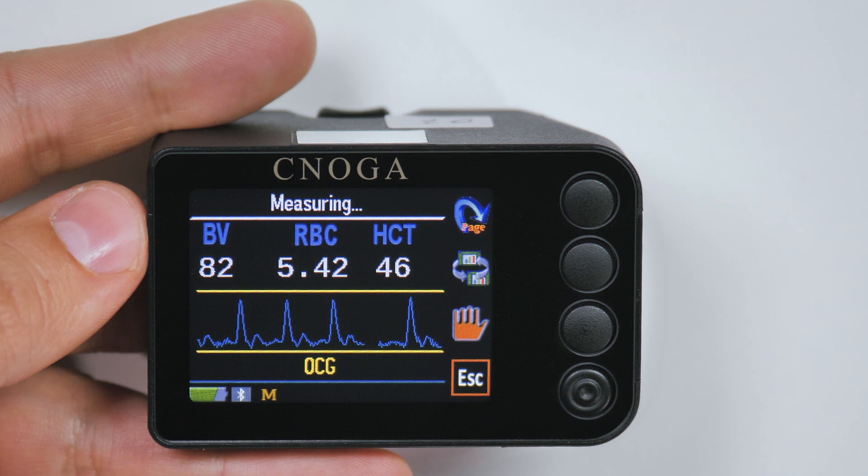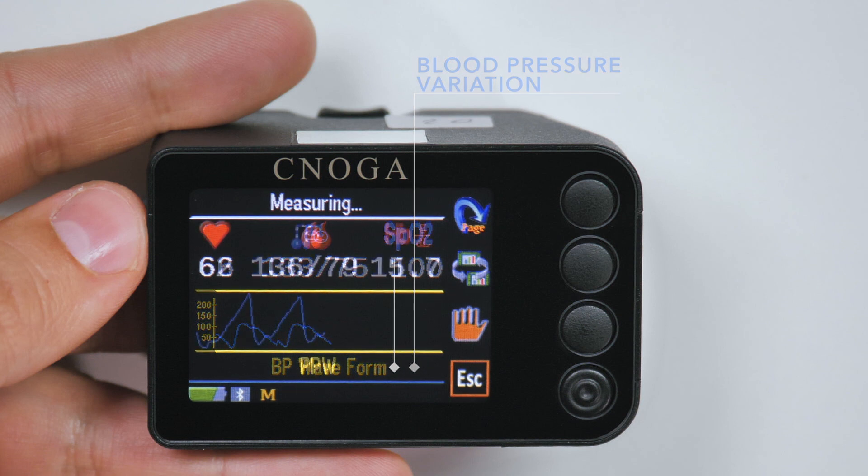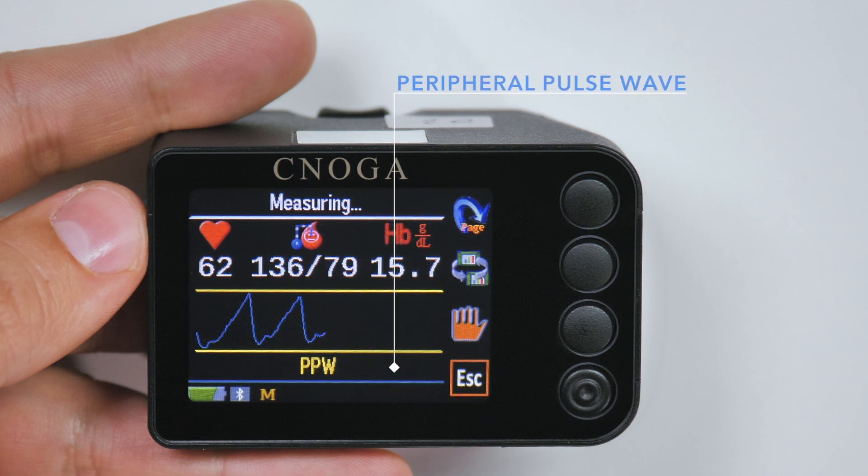In addition, during the measurement, the device will display informative graphs such as optical cardiogram, blood pressure variation, and peripheral pulse wave.